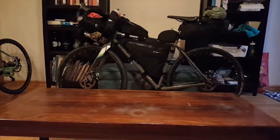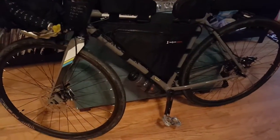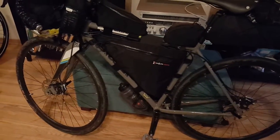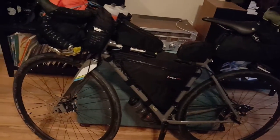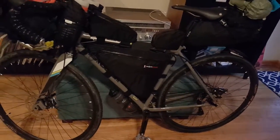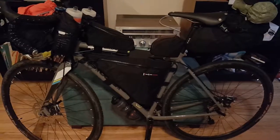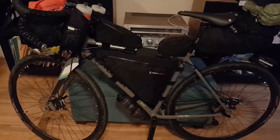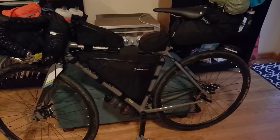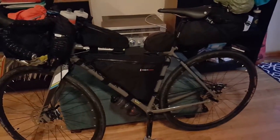It's a steel bike — Reynolds 631 steel — so it's very comfortable. Reynolds steel is going to be heavier than aluminum or carbon fiber, but the trade-off is price point compared to carbon fiber and comfort compared to both in my opinion. It's really comfortable and durable. If you happen to crack your frame somewhere, more people are going to be able to weld this than repair carbon fiber or weld aluminum, which is harder.